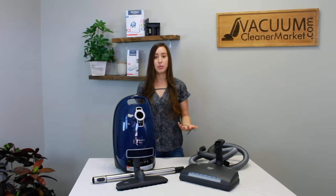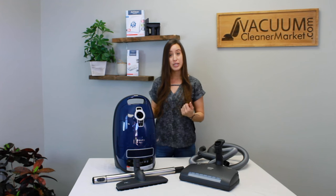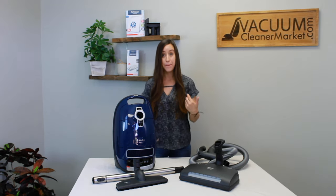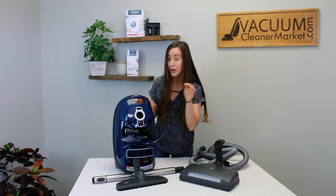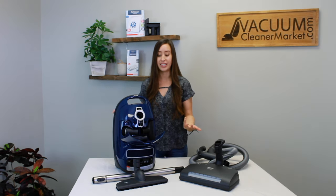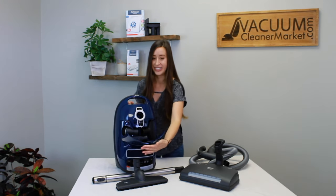The attachments this model comes with, other than your carpeting power head and hard flooring attachment, include the three specialty cleaning attachments that all Mieles come with. A nice feature of this vacuum is they're all stored inside the body of the canister — a really nice feature of the Miele C3 line. All of your tools are right inside the canister body, so you don't have to lose them anymore.